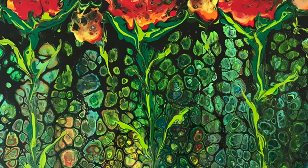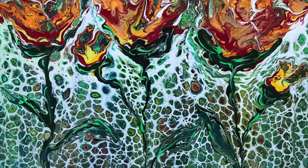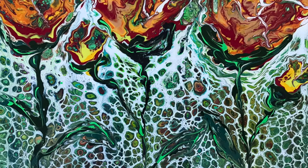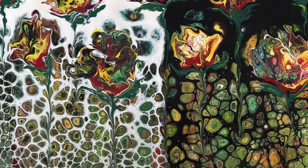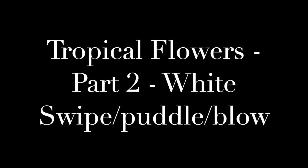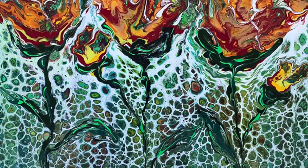Hi, I'm Lizzy and welcome to Lizzy Love Art. This is part two of a three-part tutorial on swipes, puddle pours, and blows — a black swipe, a white swipe, and a combination black and white swipe. Let's get started with our tropical flowers, the second of three tutorials.